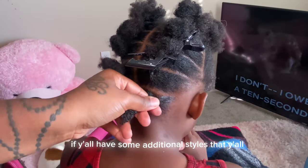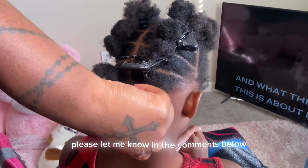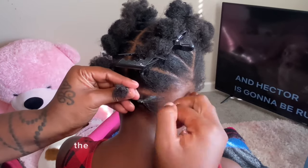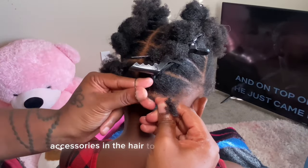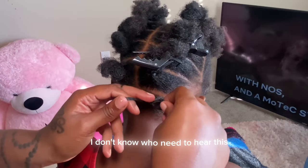If y'all have some additional styles you can recommend, please let me know in the comments below. I am a hair accessory type of person — the hairstyles can be basic as fuck, but best believe I'm gonna put some type of hair accessories in the hair to add some razzle dazzle.